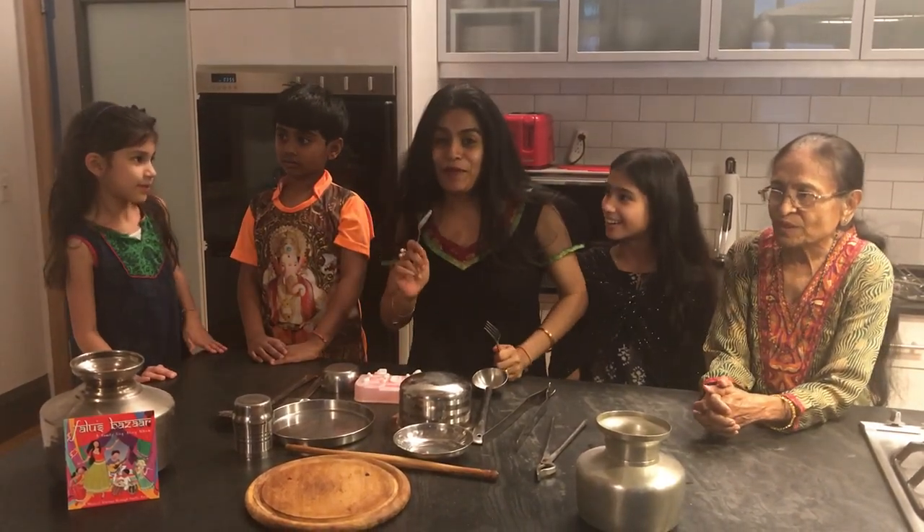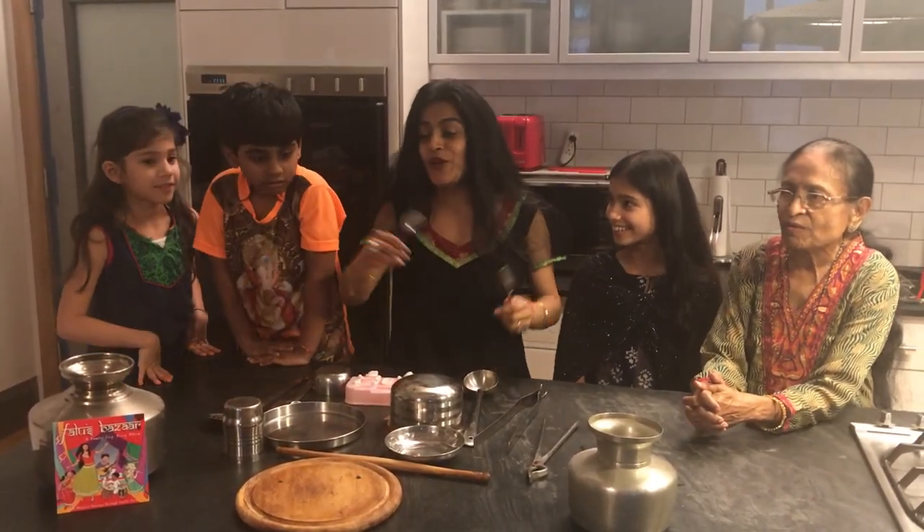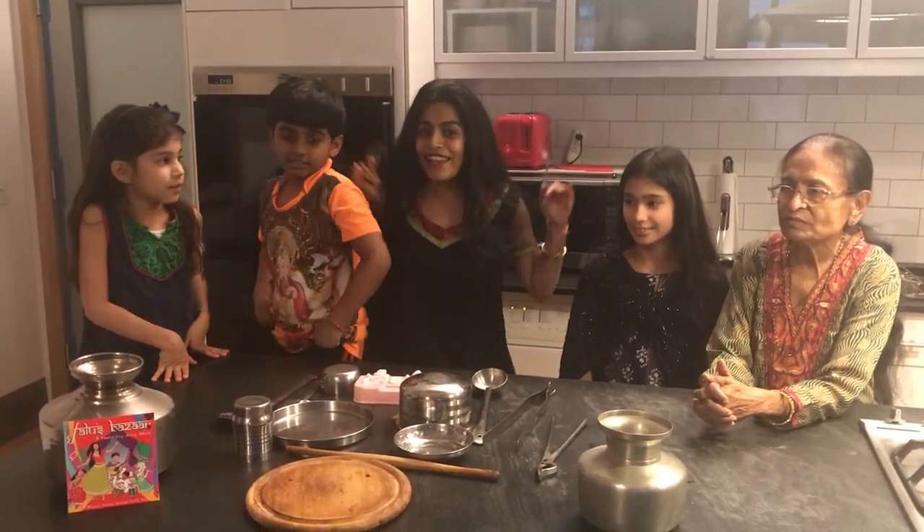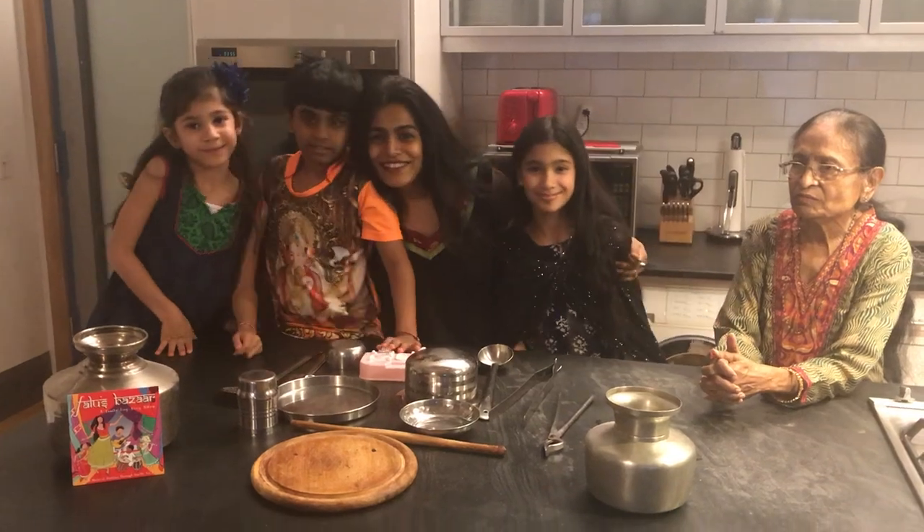Check us out at Joe's Pub on February 18th at noon when we come up with our latest release for the kids' album, Fallo's Bazaar. And we love to see you there. Thank you.